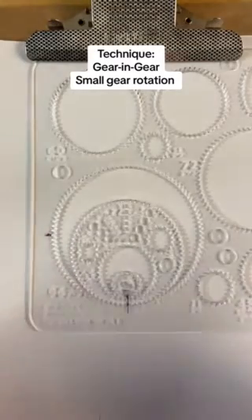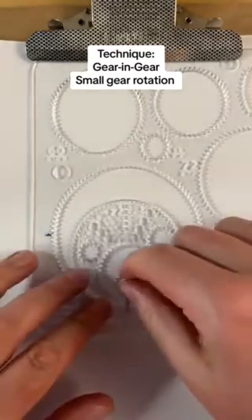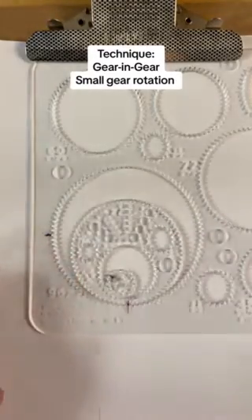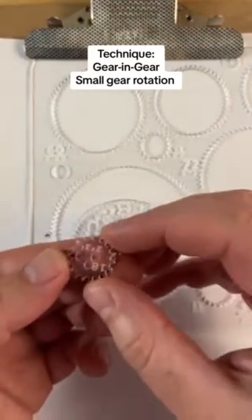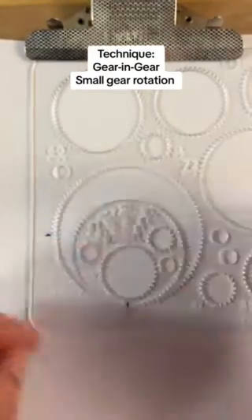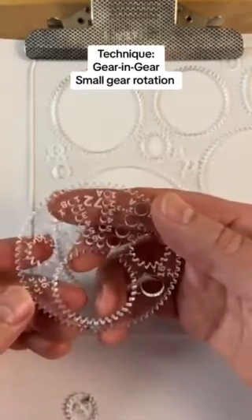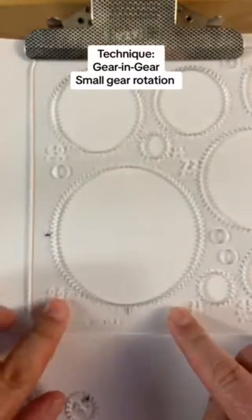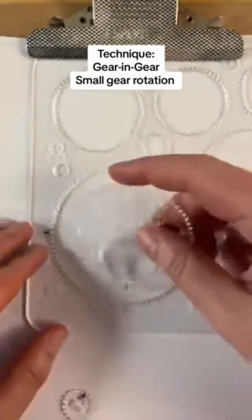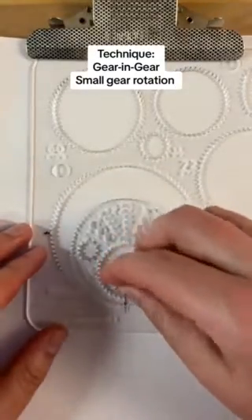Today we're going to talk about multi-gear, gear-in-gear designs and how rotating the middle gear will affect your design. For the middle gear we've got an 18, and we'll be using the outer pen hole. For the bigger gear we've got a 72 with a 36 cutout — this is the frame from the compact gear set — and we're using the 96. We'll put them all in at the six o'clock position.